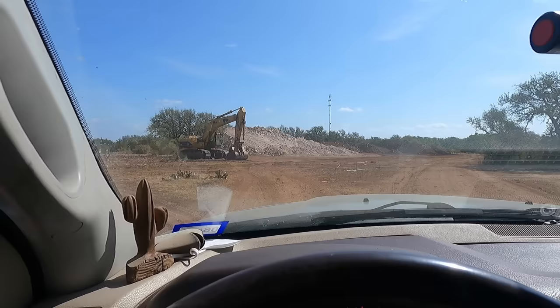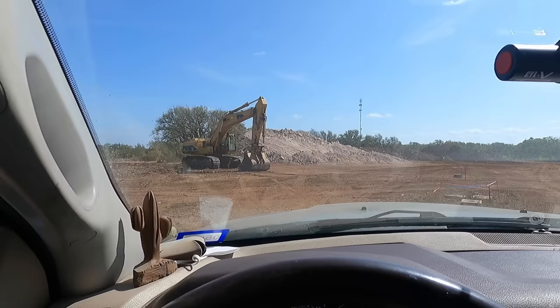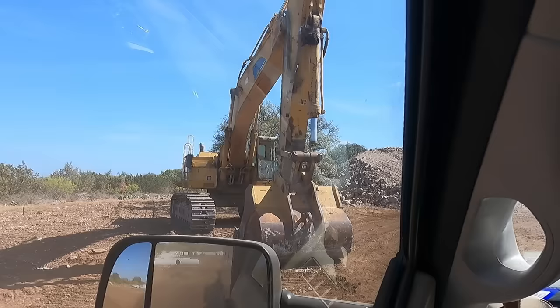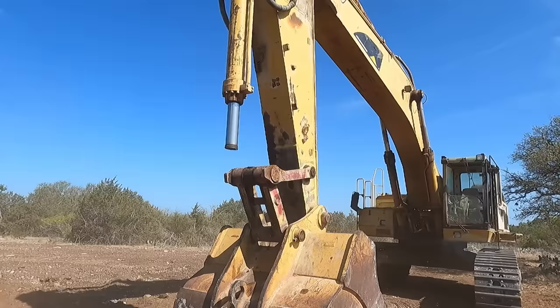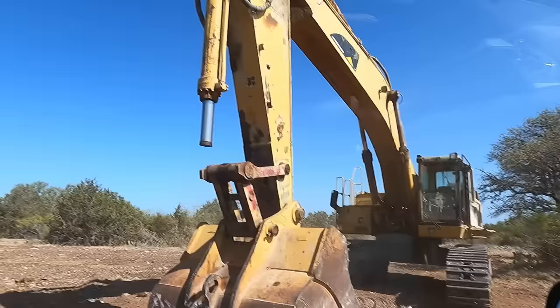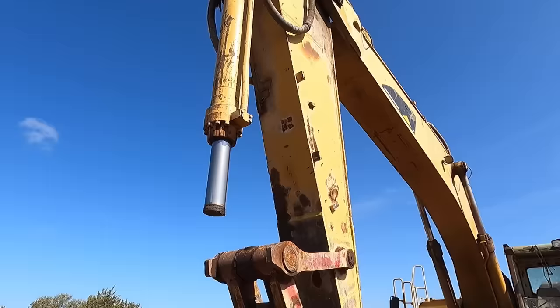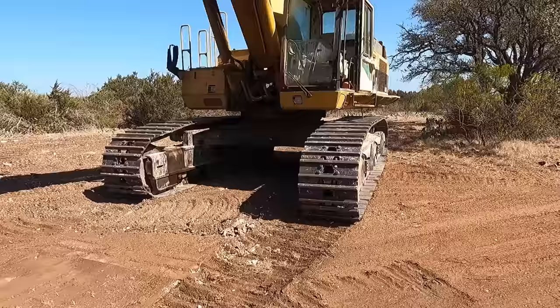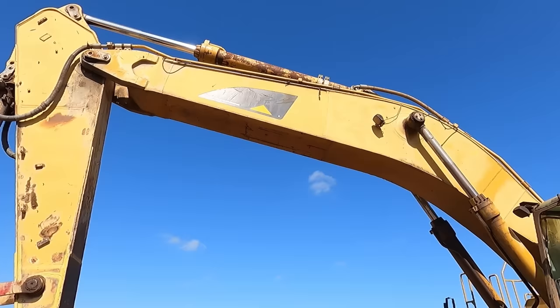All right guys, look what we found here - our next project. This may be a familiar one from several videos back. I repaired the end of the dipper stick, but as you can see something else broke - not a good day. This is a CAT 365B, an older unit. If you look back at one of my videos, it's more of a photo collage. I rebuilt this thing right here - that was quite the mess. It's good to see it's still holding up.